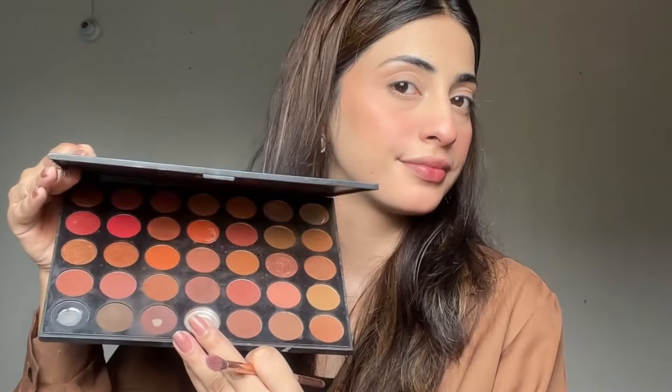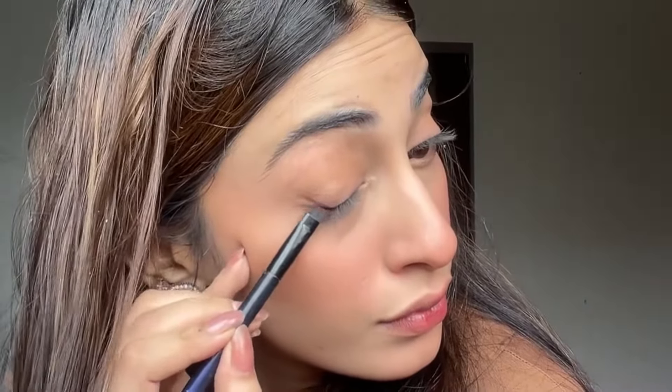Next, I apply an orange blush. I'm going for a warm look, and you can see it looks very good, especially when making up with brown tones — so I haven't used pink blush here. I have a Morphe orange palette and I apply a light brown eyeshadow on the eyelids.